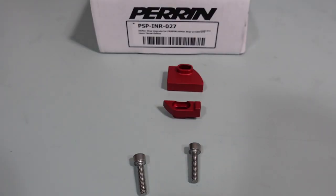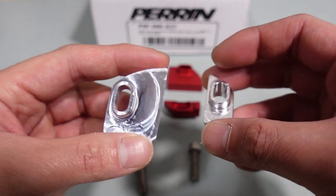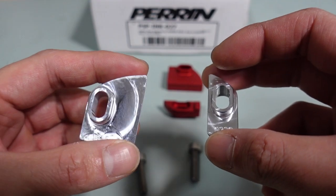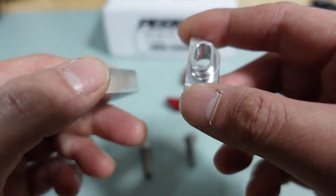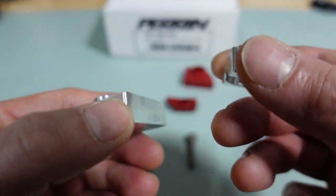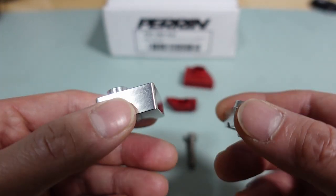Let me show you guys the prototype that I had on the car for months. These things changed the way the car shifted and it drastically changed the overall drivability of the car. So big shout out to Perrin for letting me prototype these pieces and for basically involving me in the process of releasing these out to the market. It's a huge privilege for me and I can't thank you guys enough.